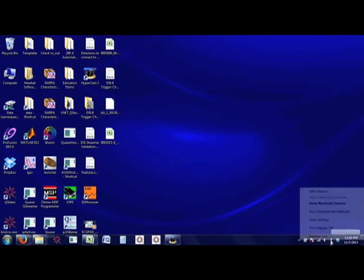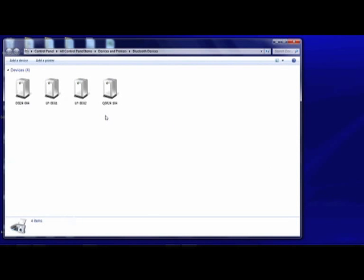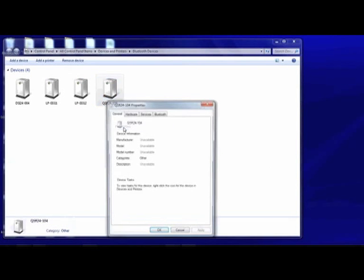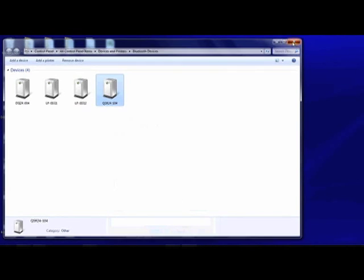To determine the port to which a headset has connected, open the Bluetooth devices menu and view the properties of your DSi system. Under the Services tab, you will find the assigned COM port number. Note the number and close these windows.